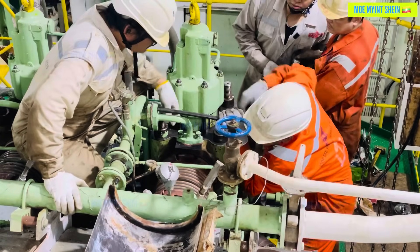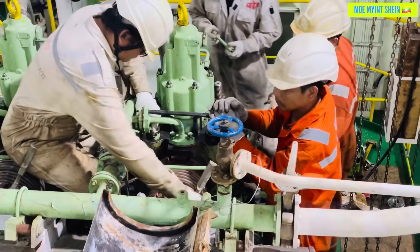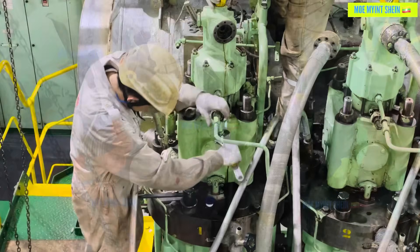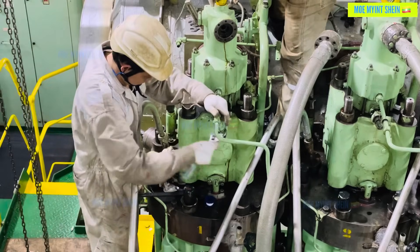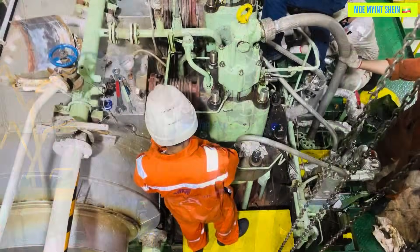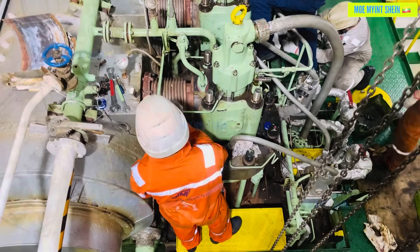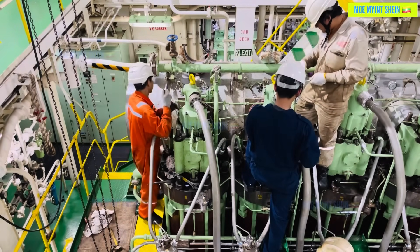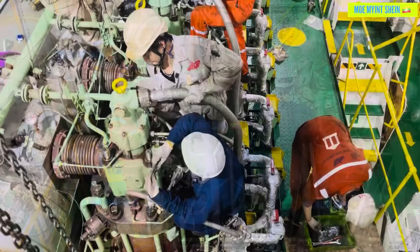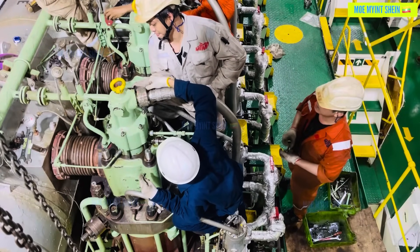Mount the cooling water and oil pipes, and fasten the water connections on the exhaust valve. Mount the return oil pipe. Mount the sealing oil pipe and the pipe for pneumatic closing of the exhaust valve.